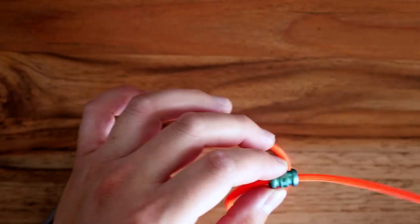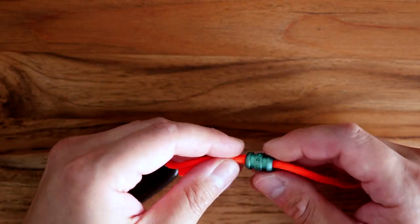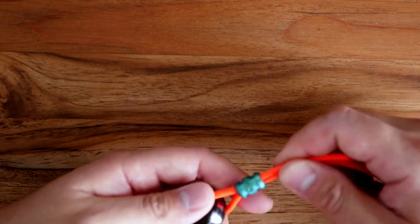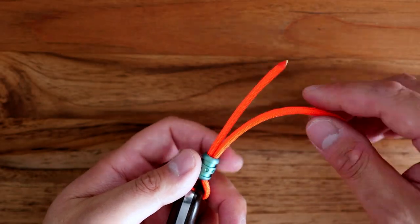Now I'm going to feed my bead on here. I'm going to put one end through, and the second end through next. There's a nice large bore on this bead so it's very easy to slip both strands of paracord through the bead.